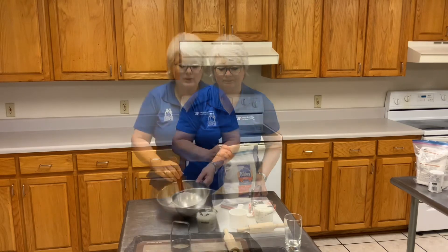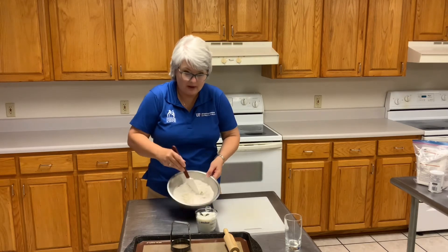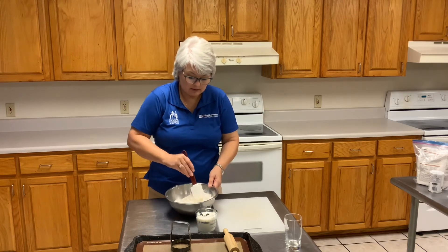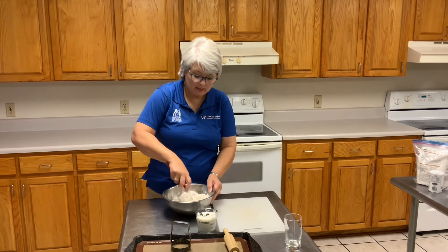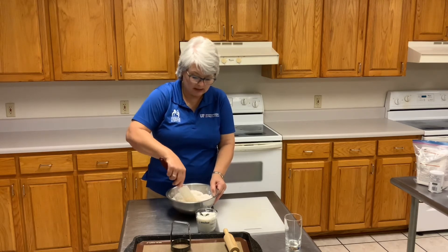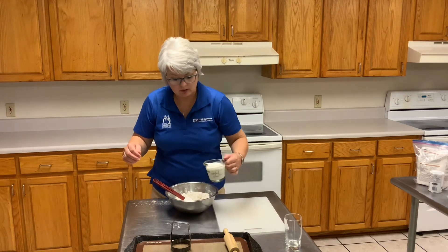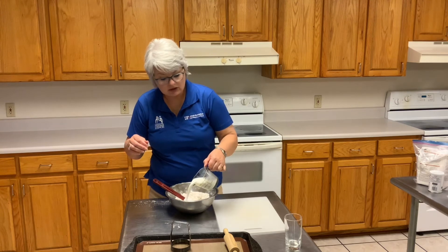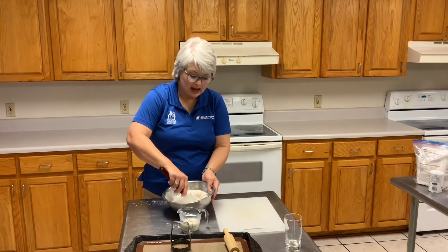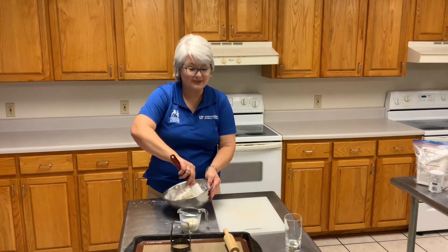Let's get started. As you can see, I have my flour in here and I have cut my butter into my flour, and I will slowly incorporate my milk into this mixture when I get just a little bit more blended. I generally use about three-quarters of a cup to one cup of milk. I add it slowly — it's easier to add than to take away in the kitchen.